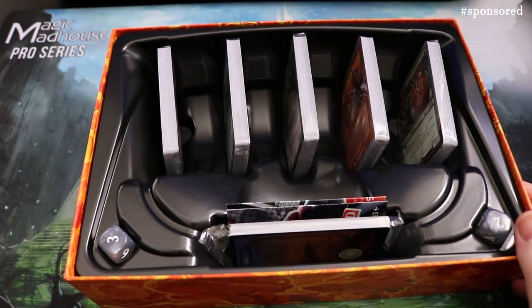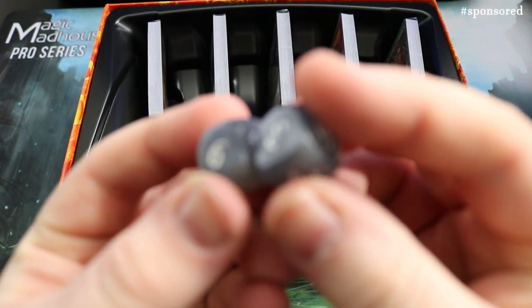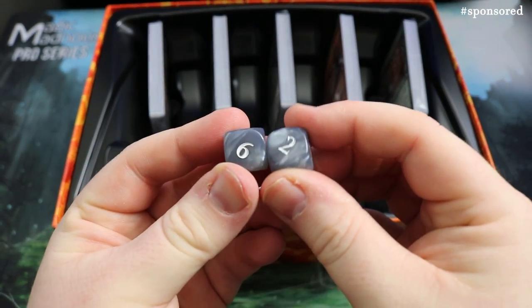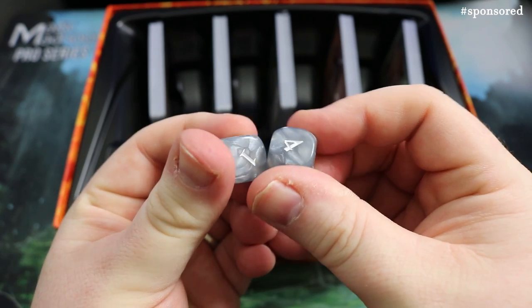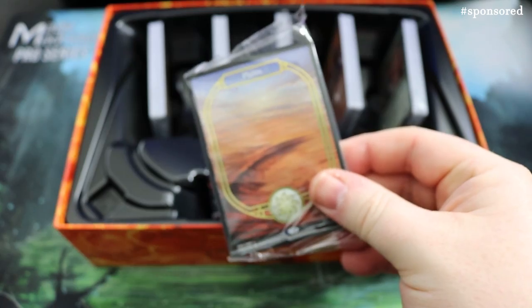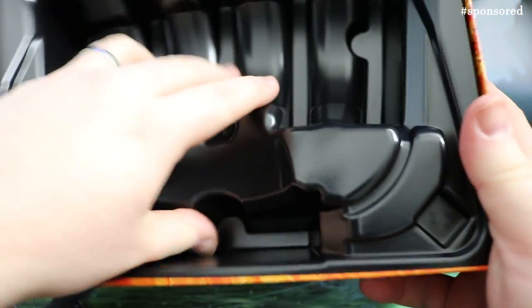So here we go — these are the decks. We get some lovely dice; let's have a look at them. They are just silver dice — pretty plain, nice opaque colours, but I would have liked something printed on them, maybe 'crazy' or 'un.' Still two nice dice. And we get some special lands to look at very soon. Let's take the decks out and get this big box out of the way — this is the reusable box.